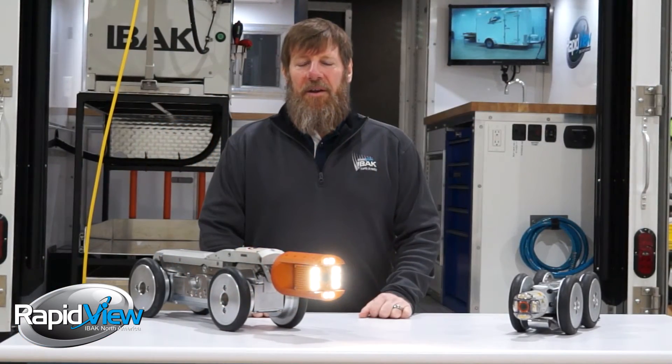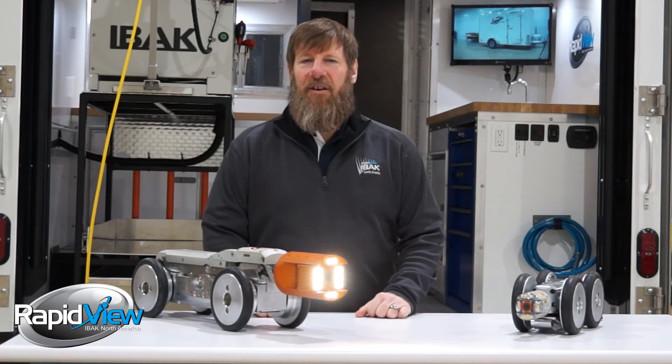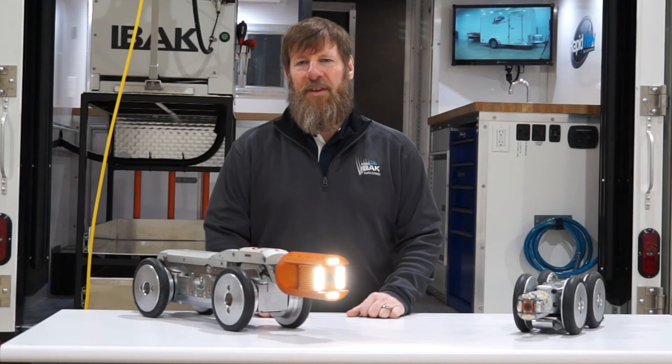In summary, when choosing your next inspection system, please take a look at our HD option. With pricing in the same ballpark, why wouldn't you? Thank you for tuning in today. We'll see you next time.